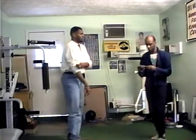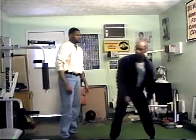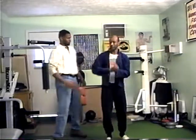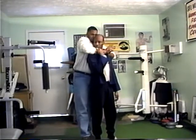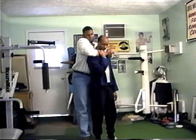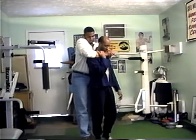Next technique we'll do is escape from a police choke. Police choke is done like that. Again, turning, relieving the pressure by using the arm here — we cut off so you won't get asphyxiated.